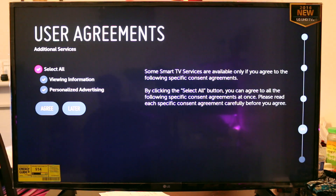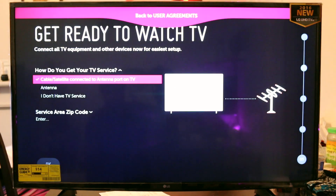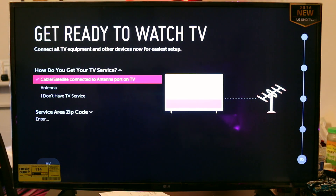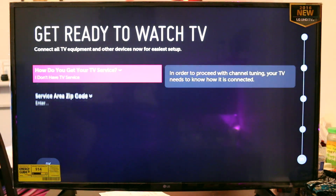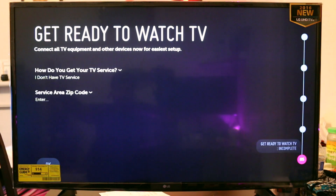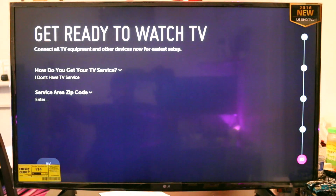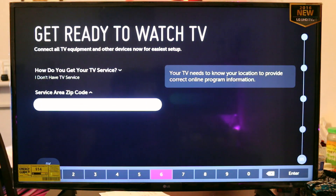These are all the generic agreements you go through for the smart TV functions, and then you can basically set up for watching TV. I didn't have anything hooked up so I left that blank. However, if you don't enter a zip code it doesn't really let you proceed, so just make sure you put in your zip code — any zip code is fine; I'm just entering a random zip code from Chicago.